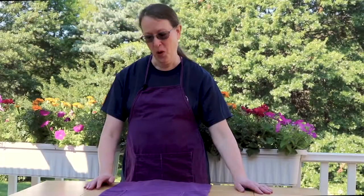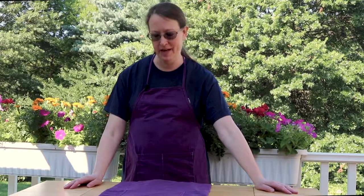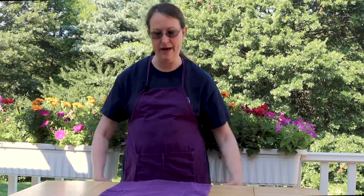We're back with two purple aprons! I am really happy with how these came out — the stains are hidden on this one. I have a backup, and you will see them in the next class I'm working on for you, which is going to be how to make blueberry vanilla jam. Doesn't that sound delicious? Thank you for joining. Be sure to like, share, and subscribe, and we'll see you next time. Bye bye.